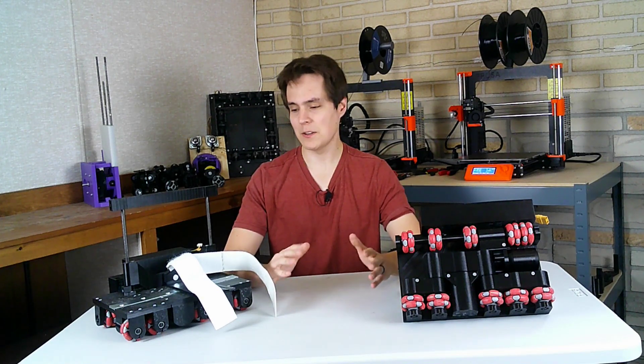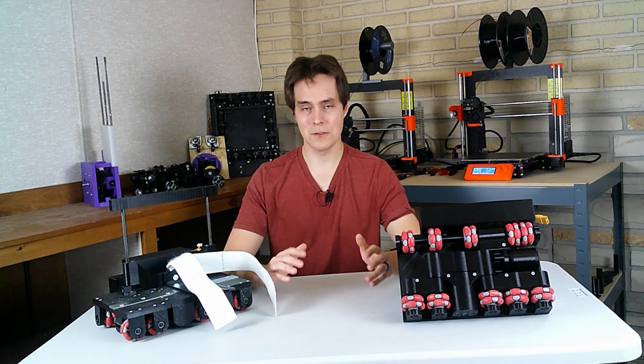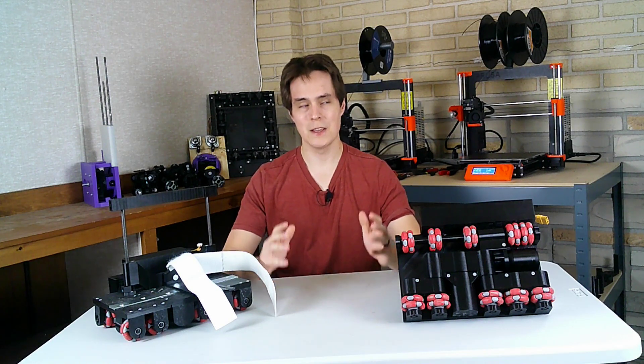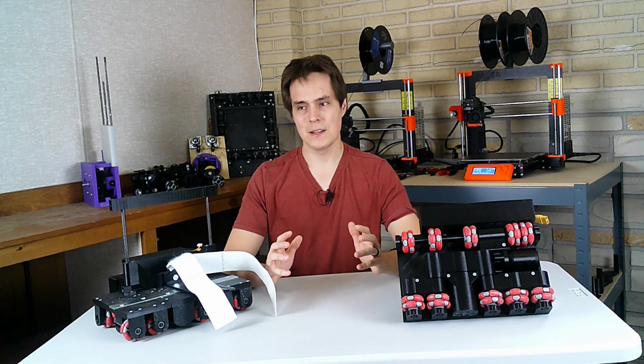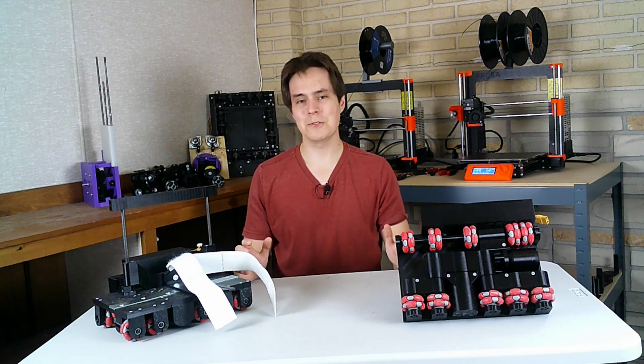I'll buy the new electronics, improve the code, and we'll see how this works out. I might wait a little bit to buy the new electronics because I spent a lot of money on this project last month for the motors, the VEX, the omni wheels, and my YouTube setup. So I might wait to spend a little bit more money. If you guys want to help out there is a donate link in the description. Anyway, leave a comment below, let me know what you think, and like and subscribe — I'll see you guys next time. Thanks.